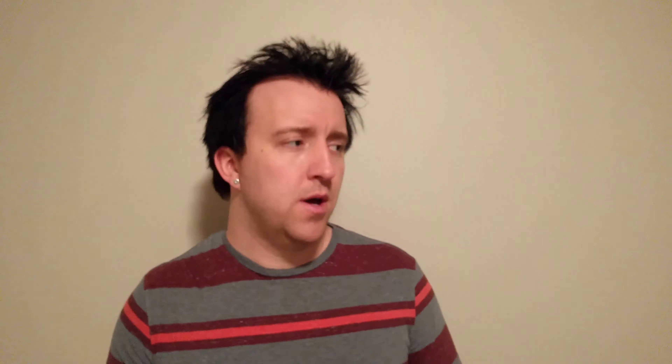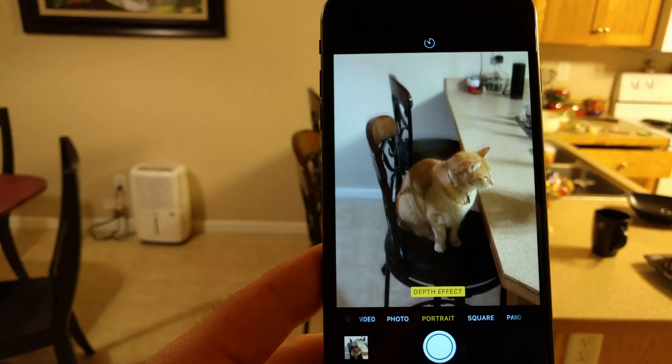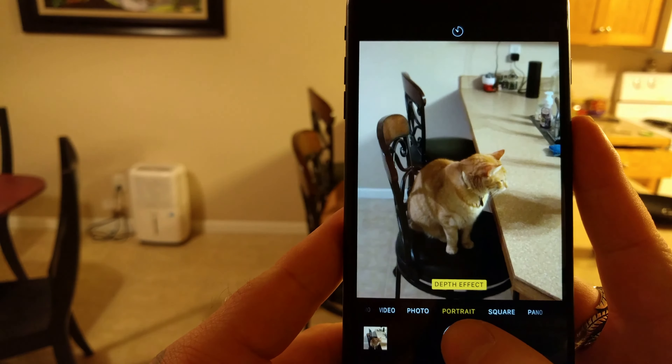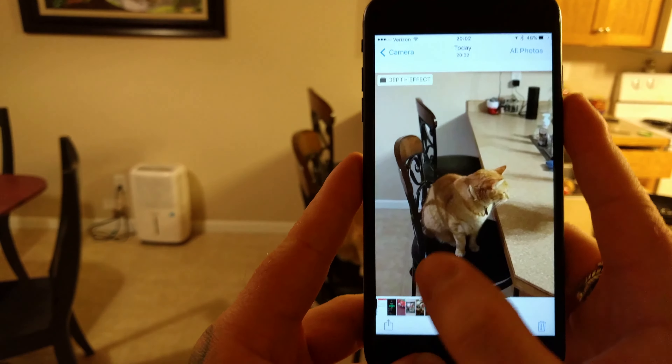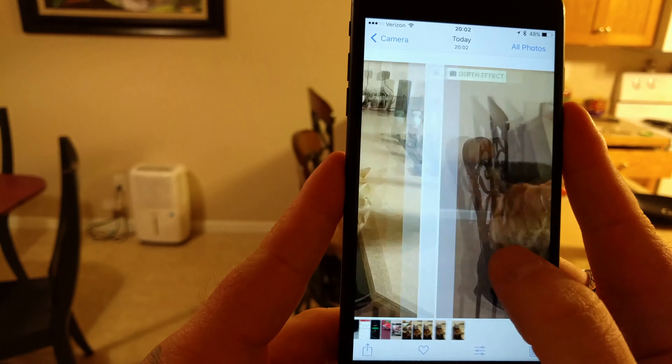The phone still shoots 4K video, which I've used on a few recent vlogs and will continue to use. Another feature, still in beta, is portrait mode — it blurs out the background to bring focus onto your subject. It's not perfect yet, but it works better outside. It will tell you if there's not enough light, so make sure you're in a well-lit area when trying portrait mode. Once they fine-tune it, I think it'll be really cool.